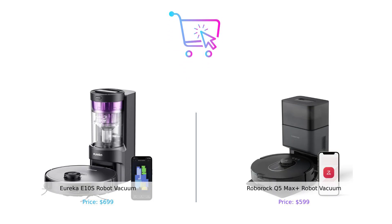So which one should you buy? If you're all about bagless convenience and a vacuum-mop combo, the Eureka E10S is your go-to. But if you want more suction power and love the idea of voice control, the Roborock Q5 Max Plus is your new best friend. Either way, your floors are going to be cleaner than ever. Don't forget to like, subscribe, and leave a comment about which product you prefer and why. Product links are in the description. See you next time on Buy Smart.